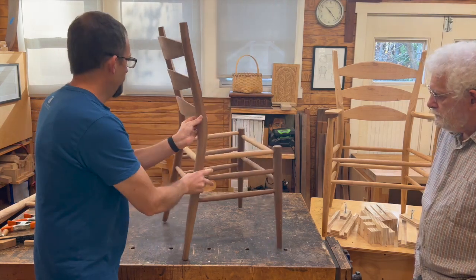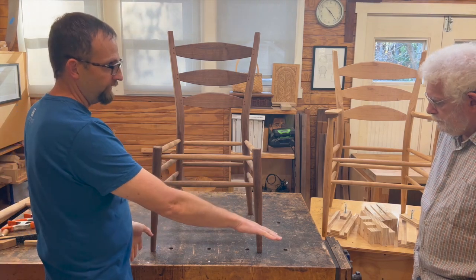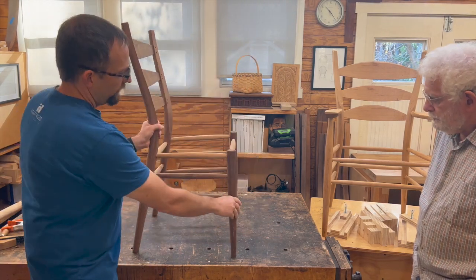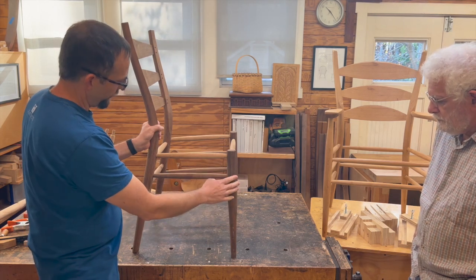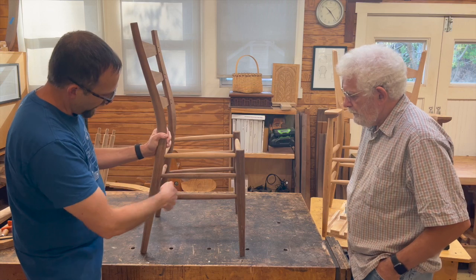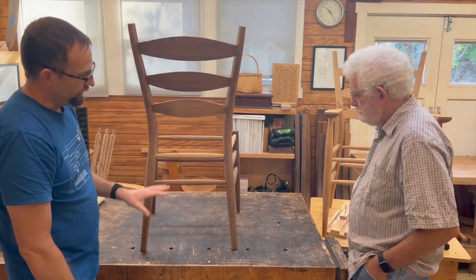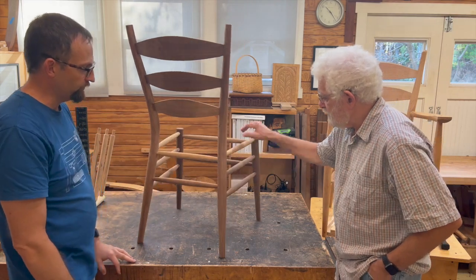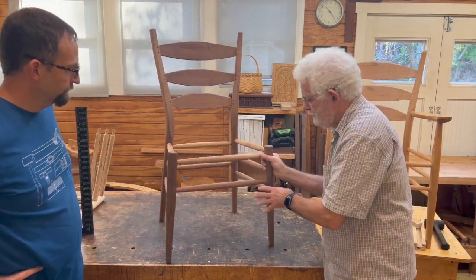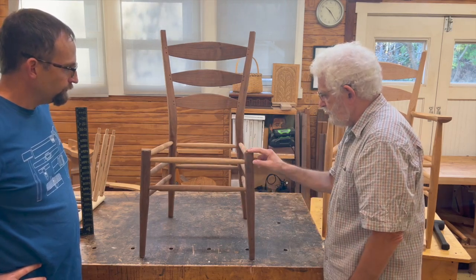The front legs have a little bit of splay but no rake, so the angle between the rungs and the front leg is 90 degrees. The back legs have both rake and splay. This series is going to give you all the tools you need to basically make any chair. This is a variation of the assembly we just did with rake and splay, but we added splay to the front legs.